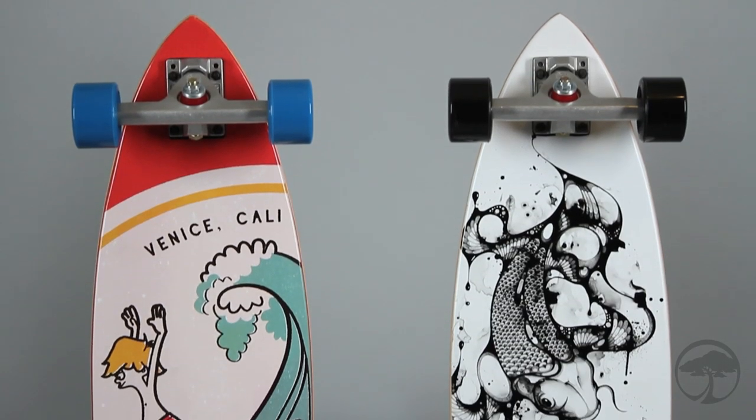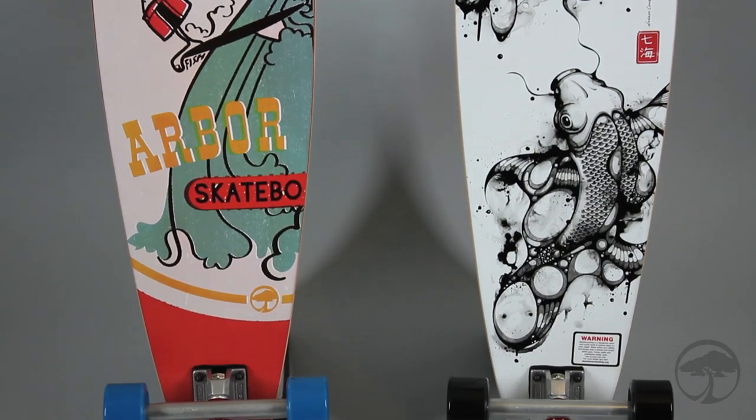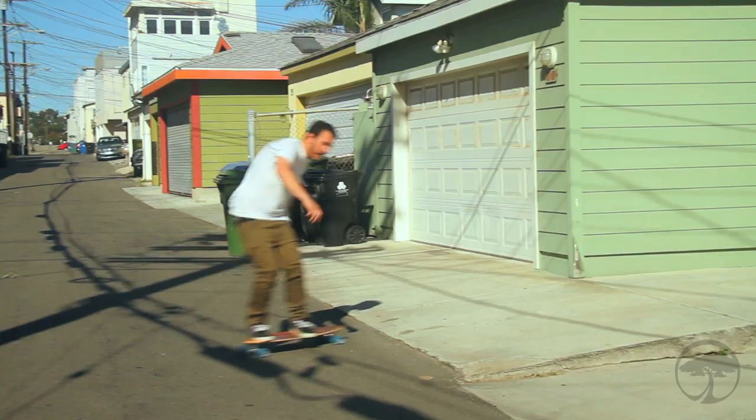The base artwork on the Koa model was created by Ryan Jacobs. The base artwork on the bamboo model was created by Nanami Cowderoy. Check in with your local retailer for Arbor's new lineup.